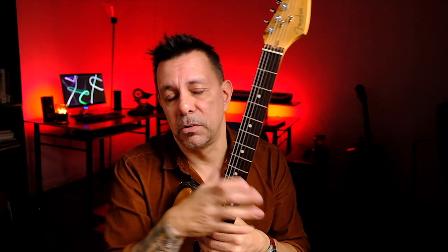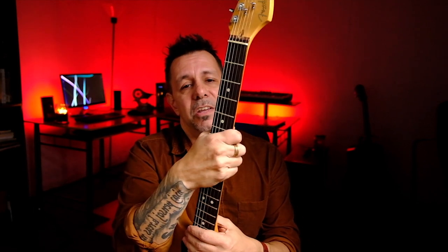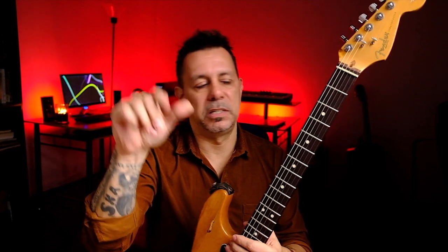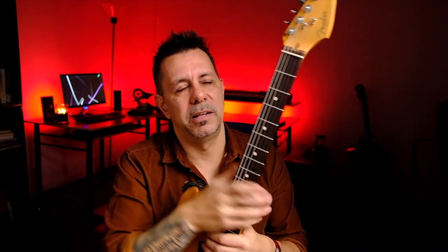Let me know if you've done any fret work on your end, whether you're a luthier or not — it'd be interesting to know how much you've done yourself, if you've had the courage to do it rather than risk messing up your guitar. Let me know if you've had any fret jobs done recently, or what kind of frets you like — big frets, scalloped necks, small frets, high frets, or even fretless. Maybe you're a bass player or have a fretless guitar. Anyway, let me know your thoughts. Talk to you soon, bye.